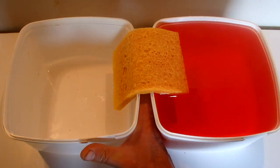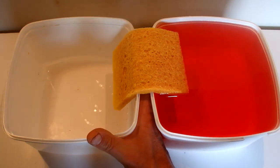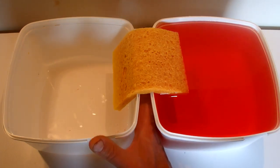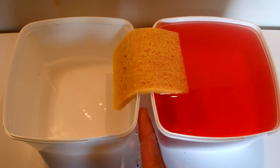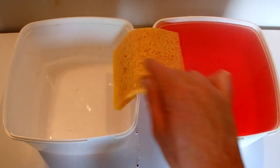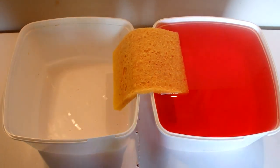A good thing to note here is that I've left a little gap between those containers and if you put your hand in there it's all perfectly dry. So the water is not dripping out in between the containers — it's getting sucked up this side by the sponge and coming over and dropping out into the container on the left hand side.